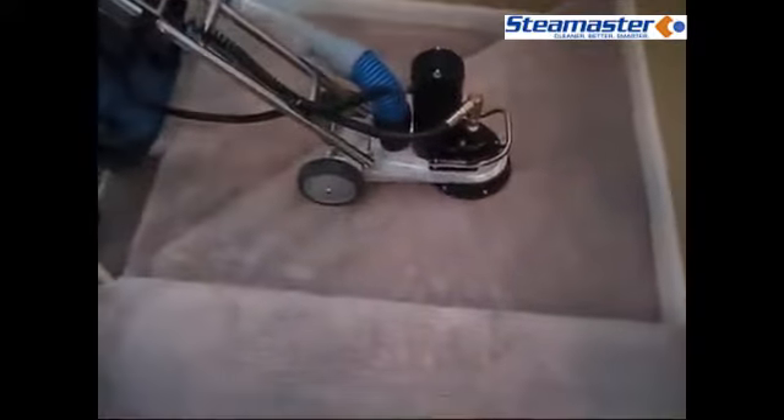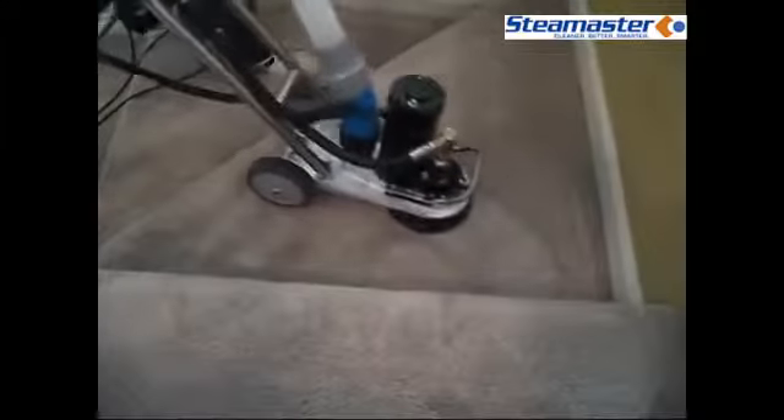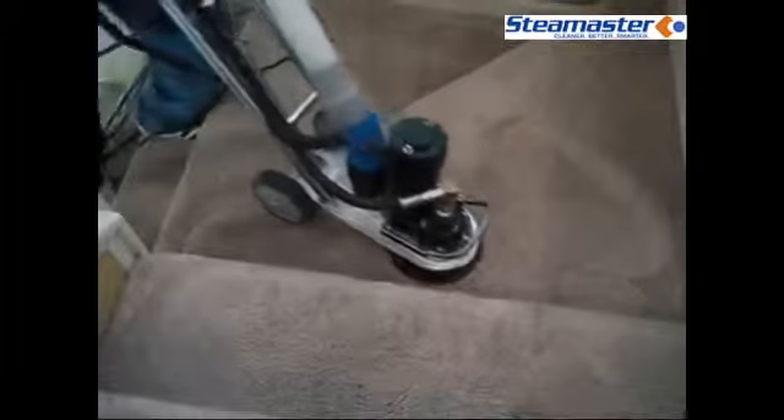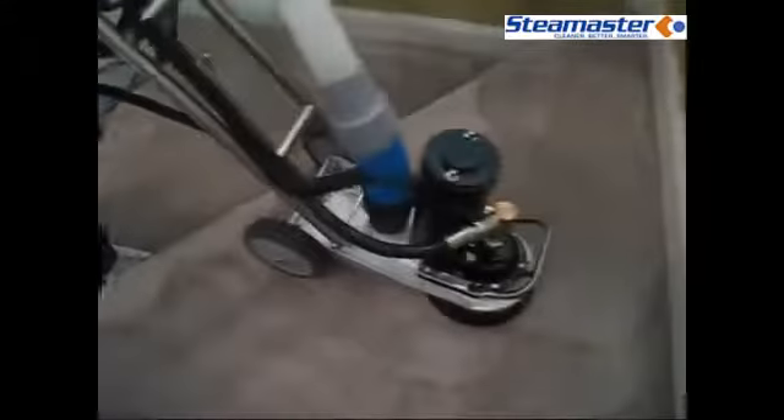There's no brush at the bottom of this unit, which means it won't be fraying the carpet or destroying it. I'm going to kick up the speed just a little bit here. It's super easy to maneuver — no fatigue, not out of breath — and it gets the edge really well to bring the carpet right back to life.